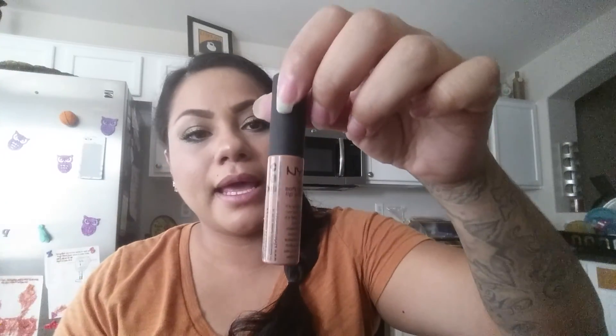I have this NYX soft matte lip cream which I really like — this one is in London. I really, really like it; I can do a swatch. It comes out matte and I really like it because it's kind of like your lips but better type of lipstick, and it dries matte.